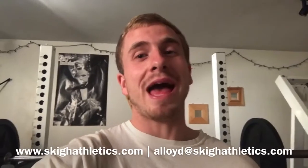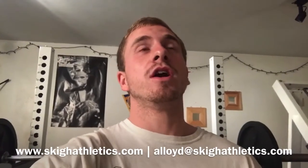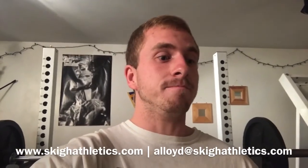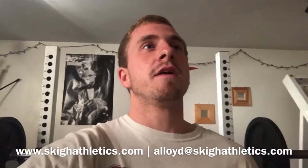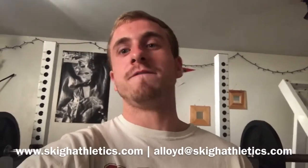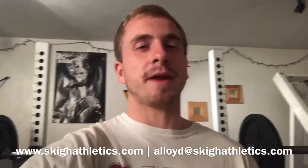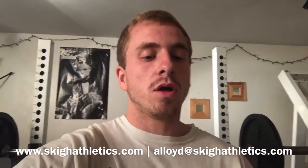What I like to do is feel out the weight. For 225, you should know around what number you're going to get — whether it's 12, 15, or 18 — those are pretty big differences as far as repping out 225. The first thing I tell guys to do is pace themselves accordingly.